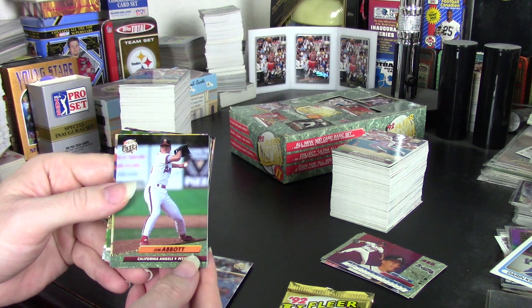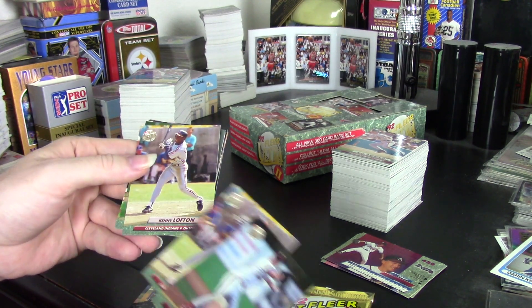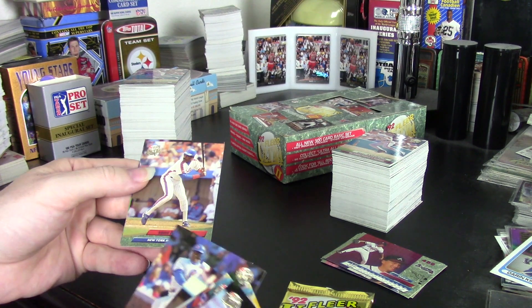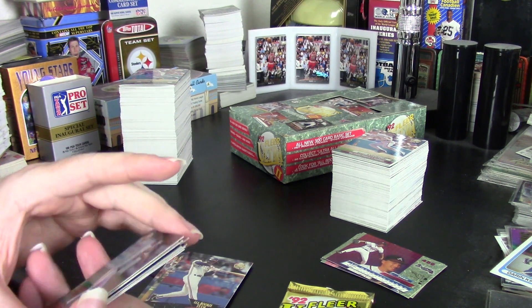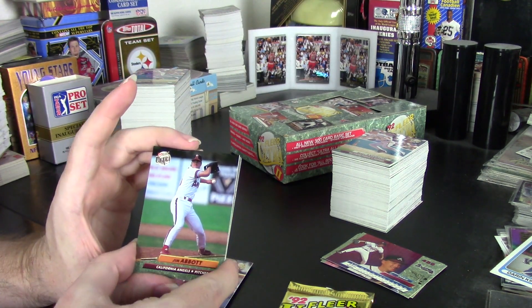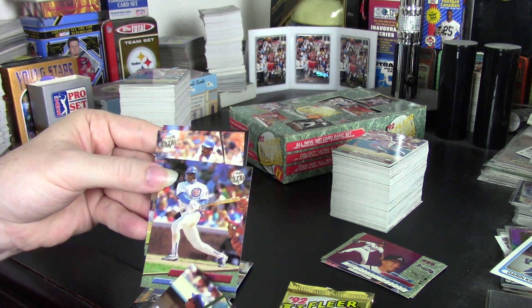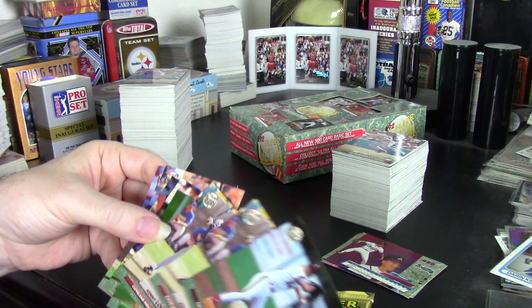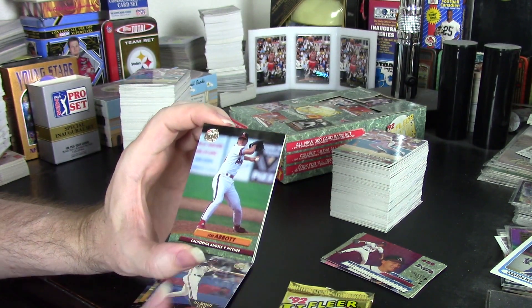I'll show you almost everybody of note in the set. We got Jim Abbott, two Kenny Loftons, Scott Brosius, Omar Vizquel, Sammy Sosa, Eddie Murray, and Rod Beck. That's the big highlights in the main set. As far as veterans go, you got Eddie Murray and Sammy Sosa. For rookies, you got Rod Beck, Scott Brosius, and Kenny Lofton. Unfortunately it's weak for a Series 2 set.